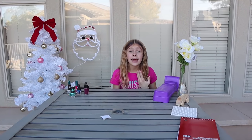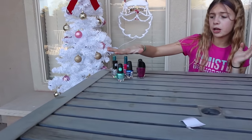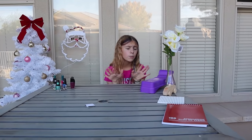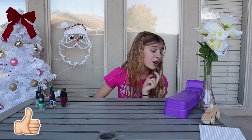Hey guys, welcome back to my channel! Today I am doing five different Christmas presents that you can make with nail polish. I have all my colors of nail polish right here, and I went to the dollar store and got a few little items for Christmas presents. I'm going to be painting them all with nail polish to make them look a little bit cuter. So let's get started.